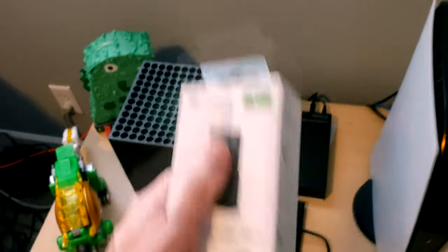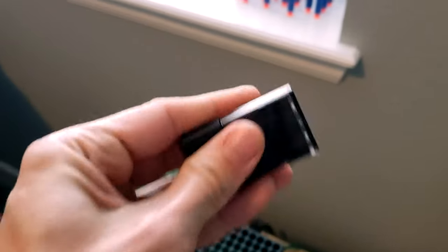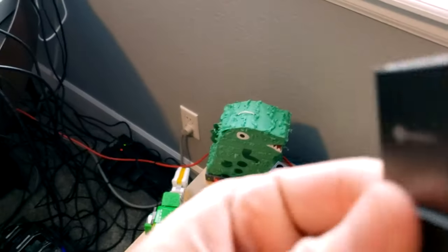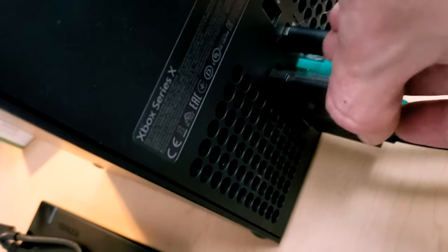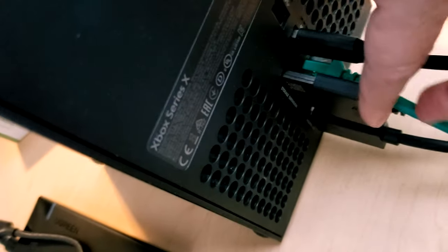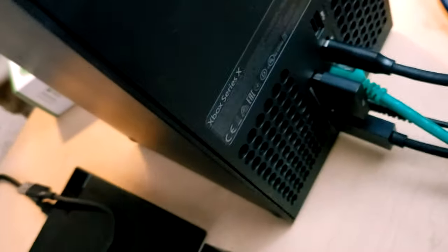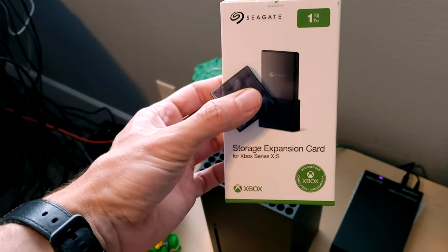The last thing I'll show you is the extremely complicated process of plugging in the official expansion card into the Series X. Here we have this tiny little card with a protective cover. It's got curved edges so you can make sure you line it up correctly — it won't let you stick it in the wrong way, which is important. And there you go — that was the extremely in-depth and complicated process of installing an additional one terabyte of storage into the Series X.